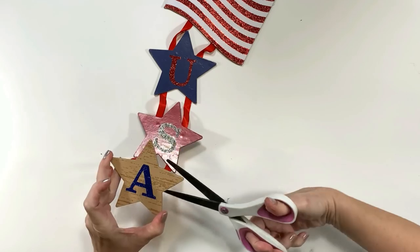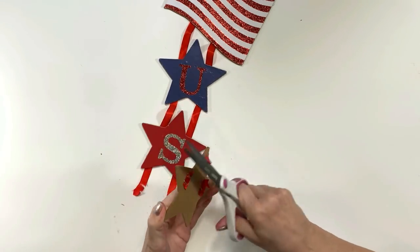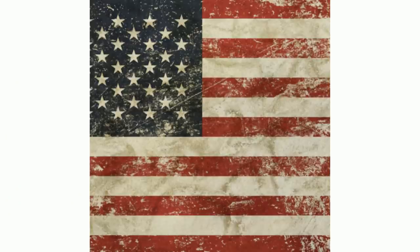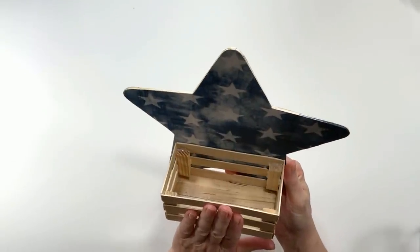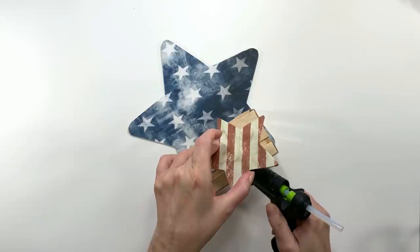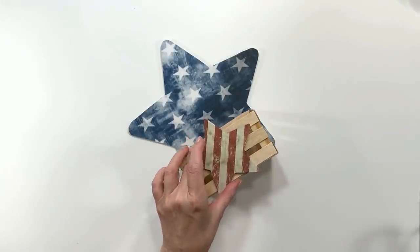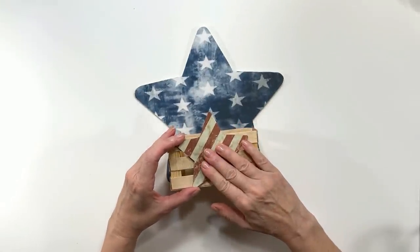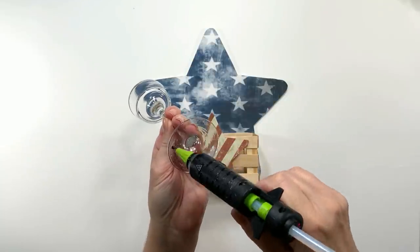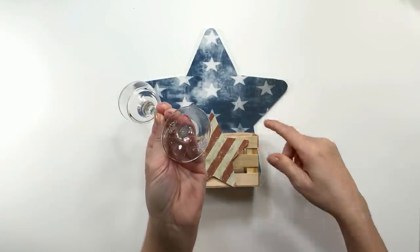I'm using a star off of that Dollar Tree flag and printing up the distressed flag again I used for the previous craft, but this time only using the red and white stripes. That part of the video was lost, but it's very self-explanatory — I just covered the star with that. Here I'm gluing the crate down on my star-covered star, then taking the little star with red stripe lines kind of sideways — I thought that was cute. I'm using a votive candle from the Dollar Tree and putting a little bit of hot glue to hold it more sturdy.